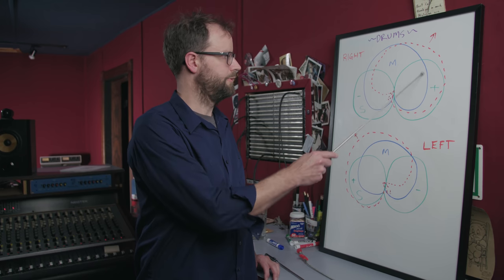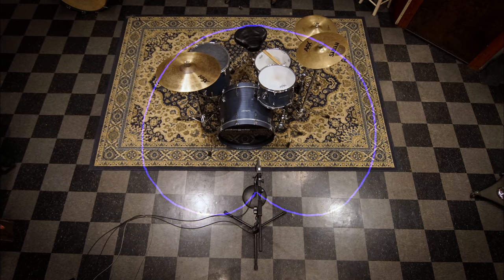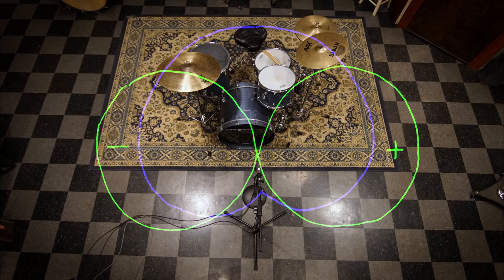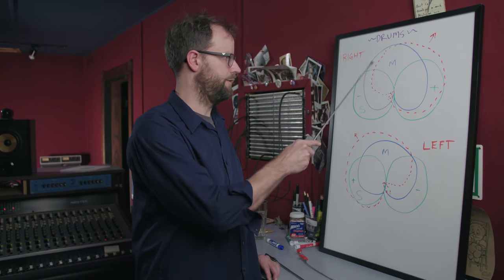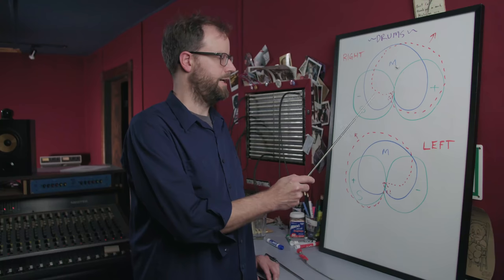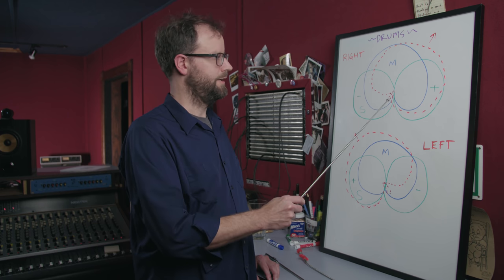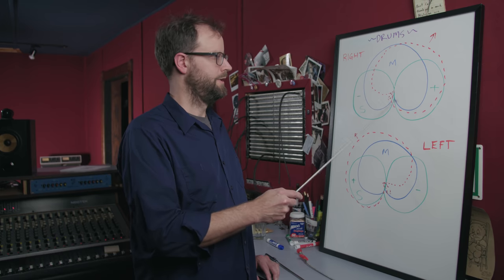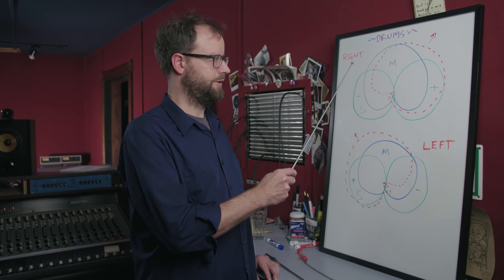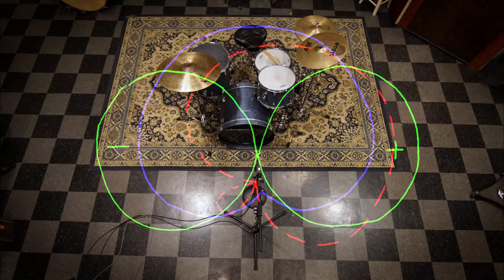We have the mid microphone, represented here in a cardioid pattern in blue, pointed towards the drums directly. The side microphone is in green, and it's a figure-eight pattern. The positive end of the figure-eight microphone is facing to the right, and the negative lobe is facing to the left. The positive polarity will add with the mid microphone and roughly double in volume, and the negative lobe will cancel out the common information with the mid microphone. What you'll end up with is a right-leaning cardioid pattern when you sum those two together.